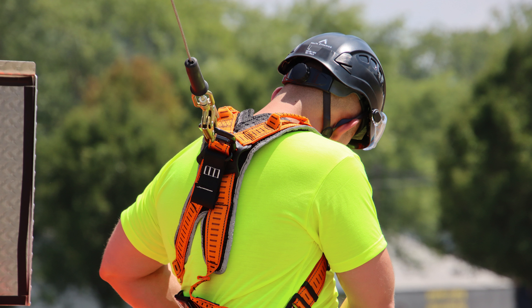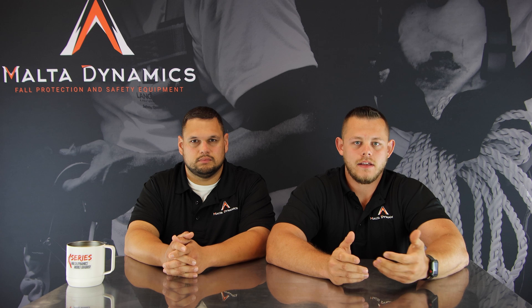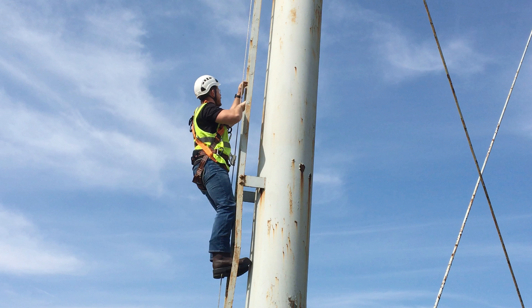There are a bunch of different D-rings on a fall protection harness. The main D-ring you're going to have is your back D-ring — that's for standard fall arrest when you tie off. All the harnesses on the market are going to have at least a back D-ring. Going on from that, you could potentially have a sternal D-ring, which can also be used for fall arrest when you're using a ladder climbing system.